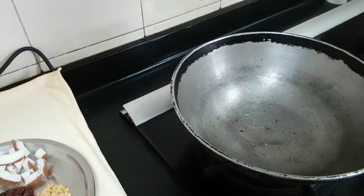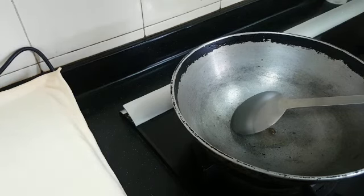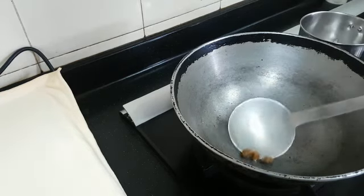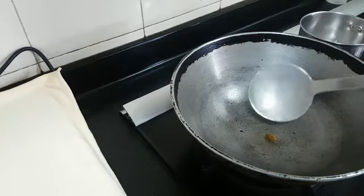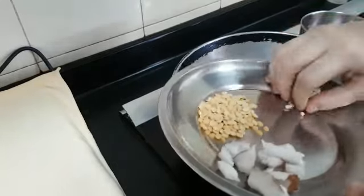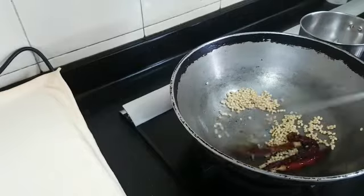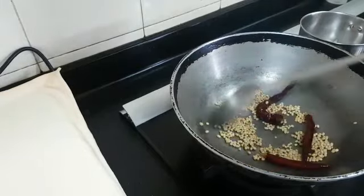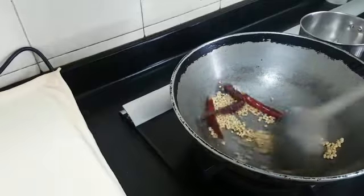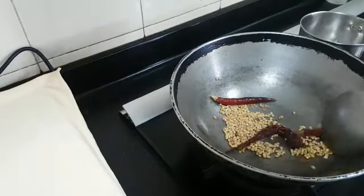I have heated a kadai and am adding a tsp of oil. First I will be frying the hing. After hing, I have added the whole urad dal and red chillies. Fry it until nice brown, I mean until golden colour and it changes in colour. Yes, it has been fried well. I am going to transfer this to the mixing jar.